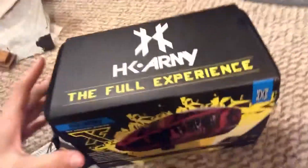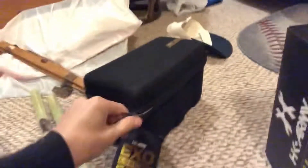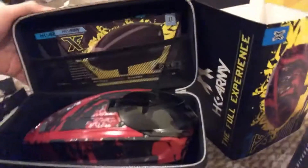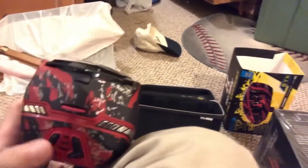All right, now we're going to the HK Army TFX Loader, let's check it out. Got to unzip this — looks like a nice case. Here we go, oh that looks nice. Let's take this out — here it is. I have no idea if it comes with batteries, let's check. It doesn't come with batteries, which is expected. Default lid — press the button right here.